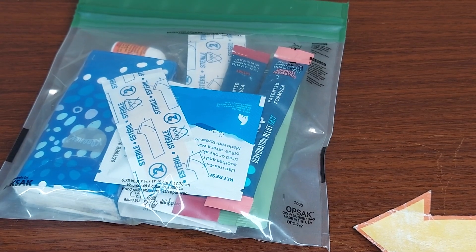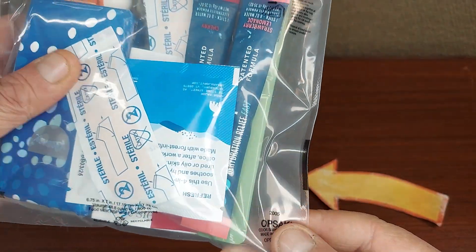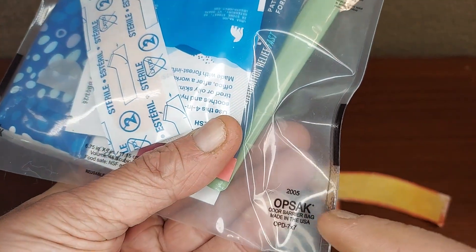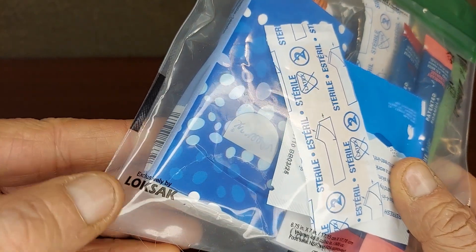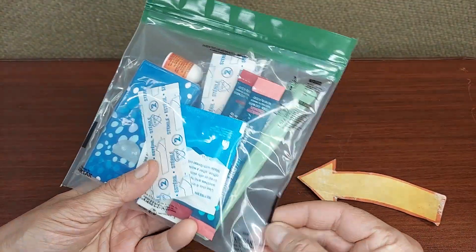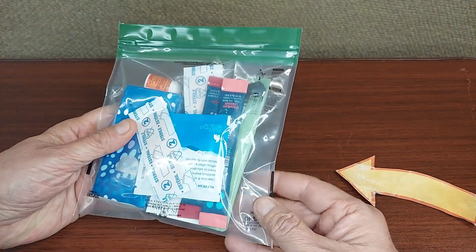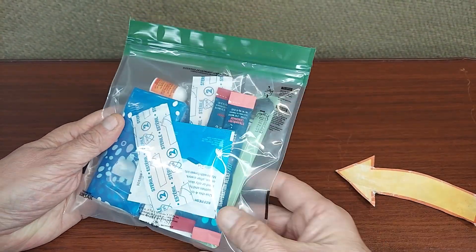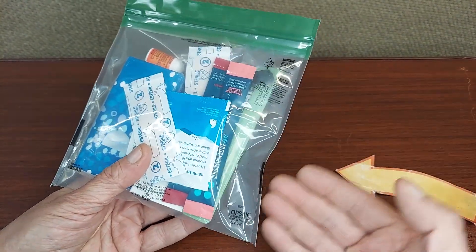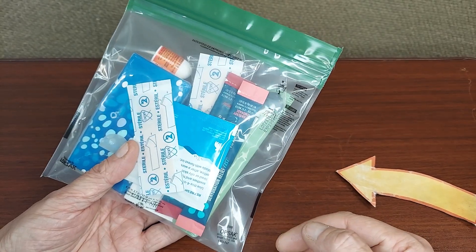Taking a look at this Opsack by Locksack. The Opsack is the odor proof sack made by Locksack, made in the USA. These were originally made for diving and special operations uses. The Navy used them a lot, but these have developed over the years and these odor proof versions are ideal for traveling.